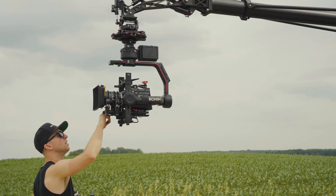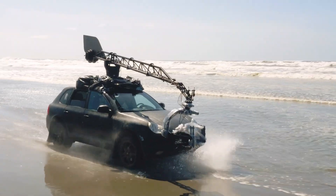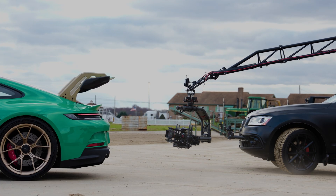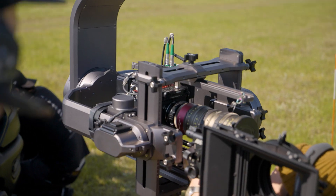Gimbals have been done a hundred times, a hundred different ways. But our customers are the select few that push these systems well beyond their limits. For six years, we spent as much time supporting third-party gimbals as our own products. So we started on a pursuit to create the perfect gimbal.